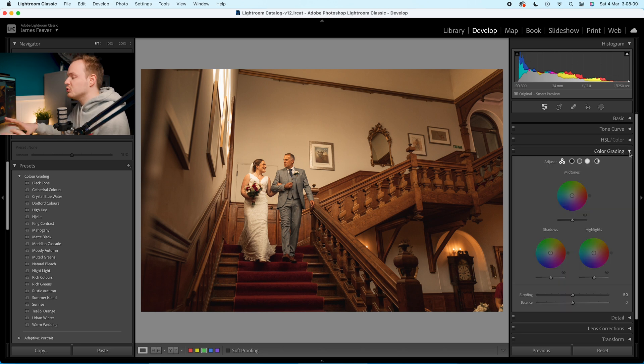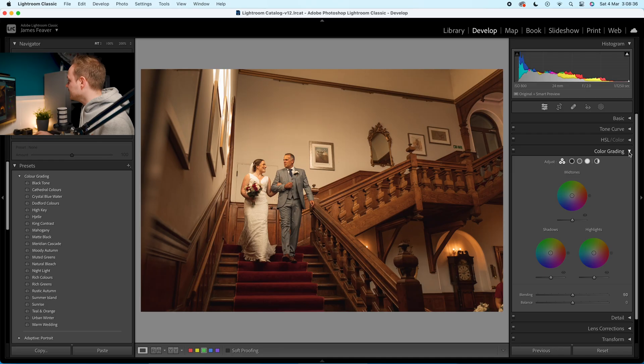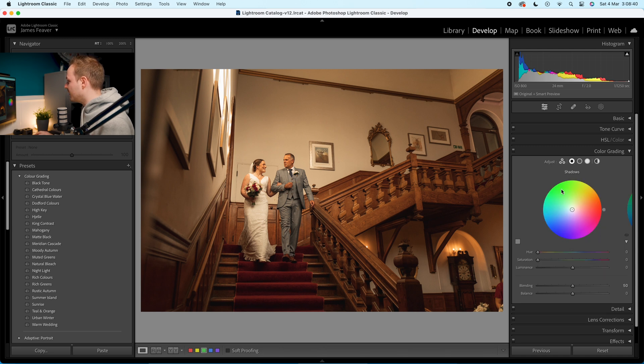Go to Color Grading. Because we've removed a lot of colors from the photo, we want to add some back in. This creates a consistent look across a library of photos — you remove colors and add the same consistent color back so a whole collection looks cohesive. For the shadows, add in an orange tone: hue of 35, saturation of 10, and luminance of minus 10.